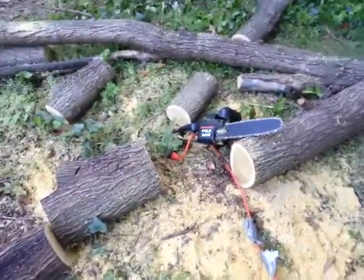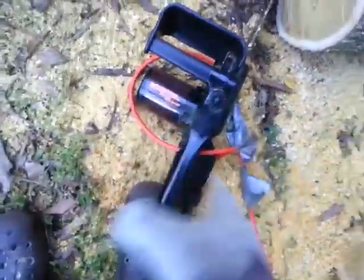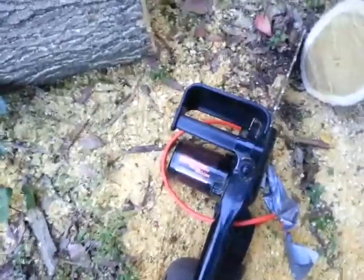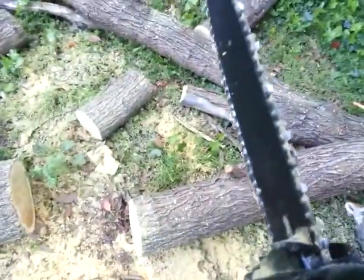Here we go. Time for sawzall action — the pole saw. Grab that bad boy with all those teeth. It's electric and it's lightweight, so it's good to go. Uno, dos, tres. We make sure that this electrical cord is out of the way and underneath, secure. We make sure that we're ready. Here we go. Say your prayers.